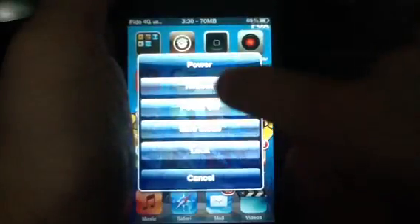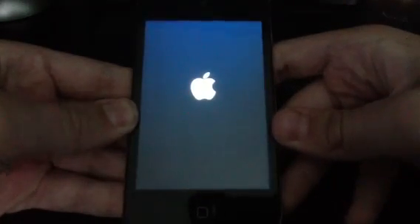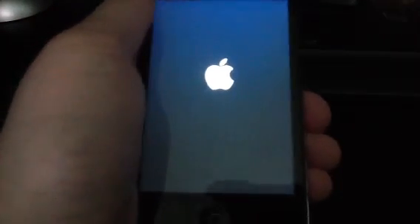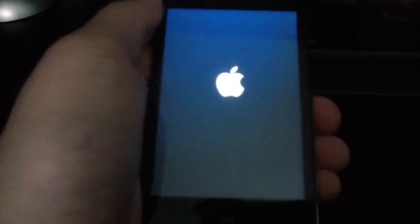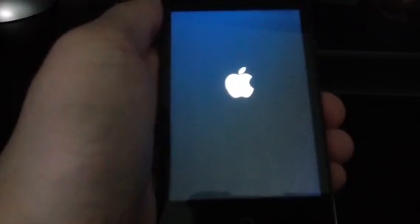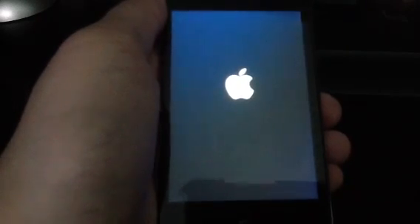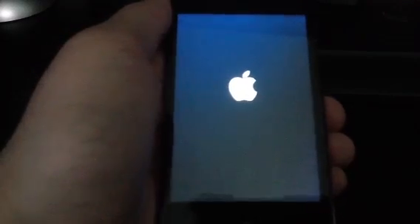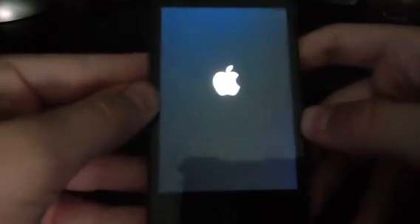It's powered off with SBSettings with a 3-boot. I will show you that this is an untethered jailbreak, so it is going to boot up now. This is no semi-untethered, nothing like that — it's a real untethered jailbreak. You might want to fast forward, or just wait. I'm not going to skip anything because I want to show you guys this is a real untethered jailbreak.